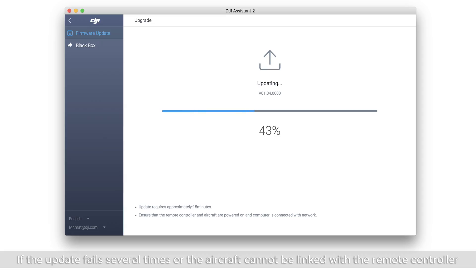If the update fails several times or the aircraft cannot be linked to the remote controller, then the aircraft firmware is inconsistent with the remote controller's firmware. It is recommended to update the aircraft and remote controller to the latest versions respectively with DJI Assistant 2.